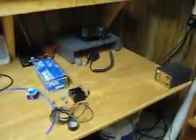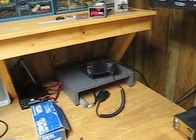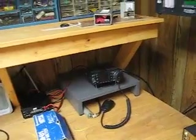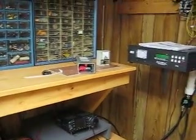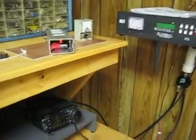I have a little toroid here to filter RF from getting back into the DC power supply. There is an outlet strip that I've run a pair of wires into my shop, and I can turn this whole system off and on from there.